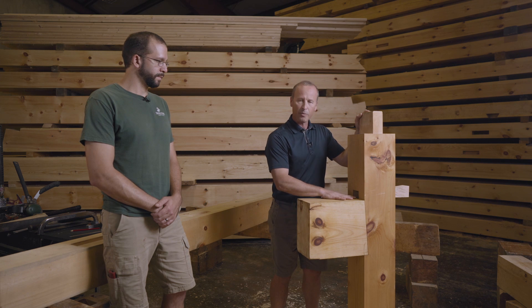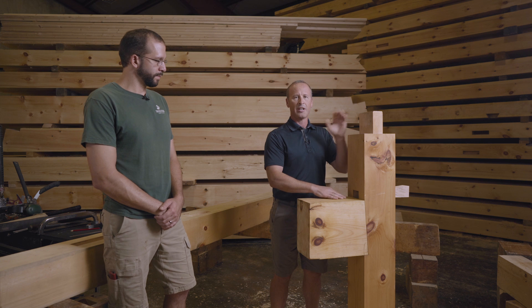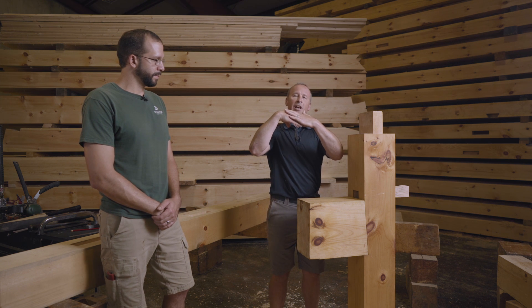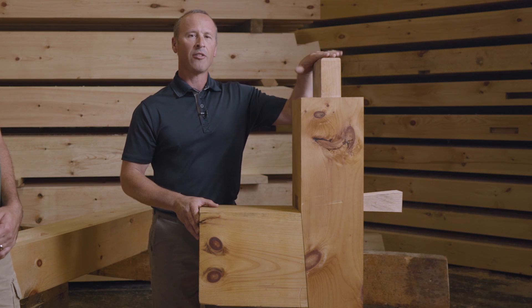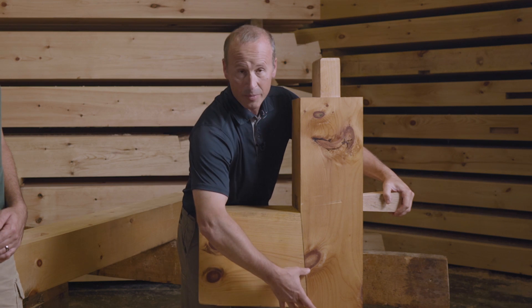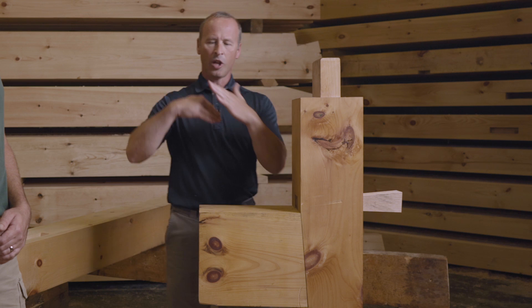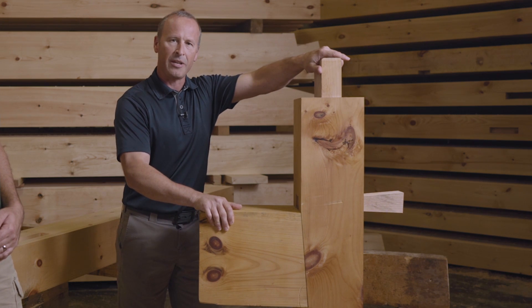The reason that the bottom of the tenon and the bottom of the mortise are both cut on an angle is to lock the two things together. We call this a wedged half dovetail. The weight of the roof is pushing out on the top of this post, so we have a wedge-shaped piece and a wedge-shaped mating of the mortise and tenon on the bottom. Driving the wedge in locks those two together so that the post can't be separated from the beam.